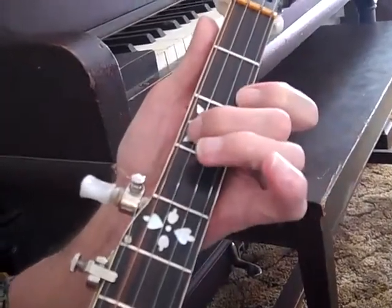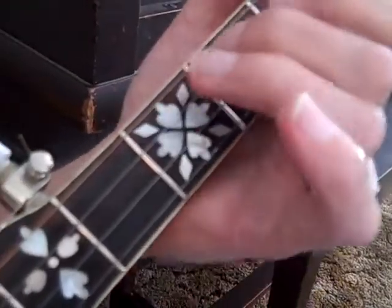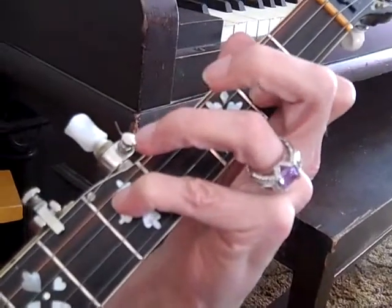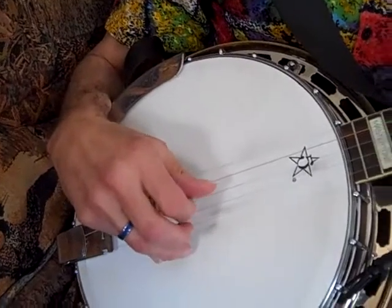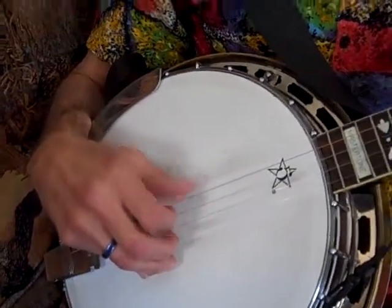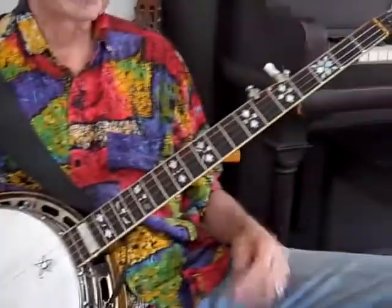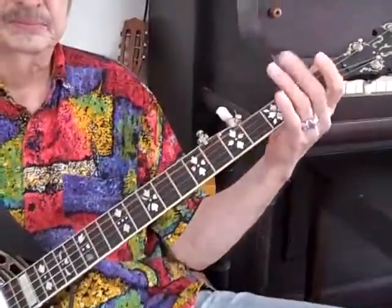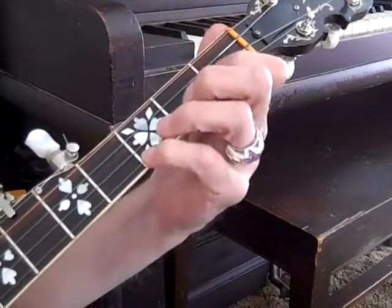So that's that, and then you can do this one. I'm kind of familiar with that one right there. And then you can do a short clip, and then you turn it off. You hold down two frets, and that gives you like a minor sound.